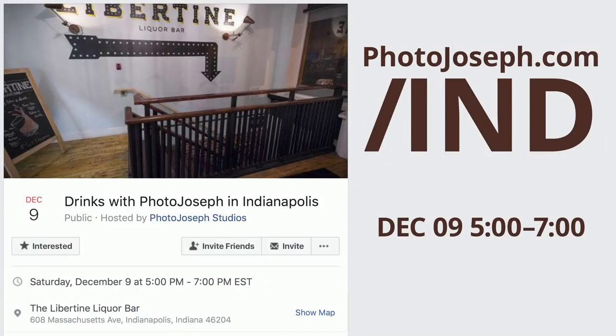Super awesome. And since we're going to be in Indianapolis, we must get together after that as well. PhotoJoseph.com/IND or just go to my PhotoJoseph Facebook page and find it there. December 9th, Saturday from 5 to 7 p.m. That whole thing at Robert's Camera is like an all-day Lumix thing, so check it out in person and come have a drink with me afterwards.